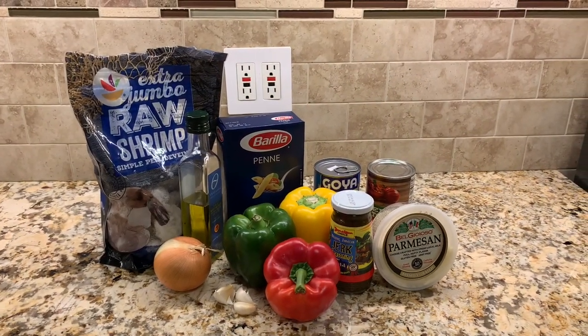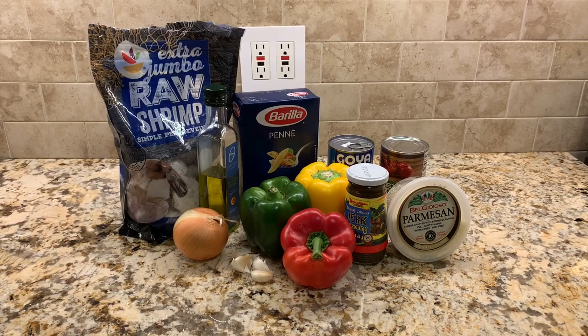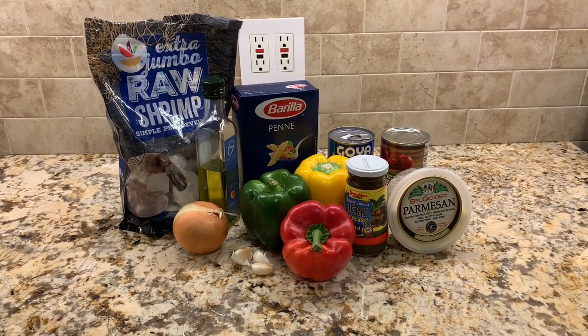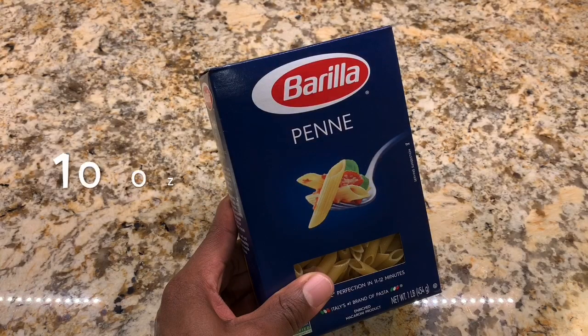Hey guys, welcome to Handsome Cooking. My name is Chris. Today we're making a shrimp rasta pasta. Rasta pasta is a Jamaican-inspired spin on Italian pasta — it has colorful bell peppers, creamy coconut milk, and lots of jerk seasoning for huge flavors. Now let's get into the recipe.